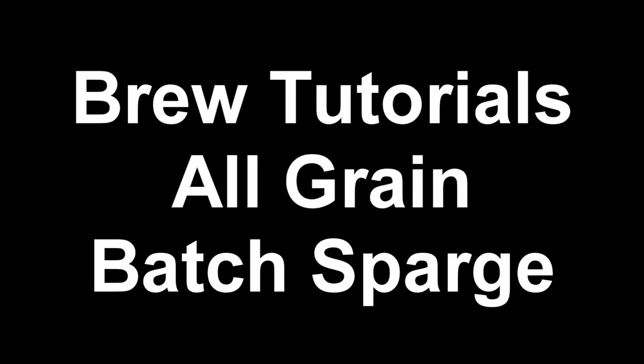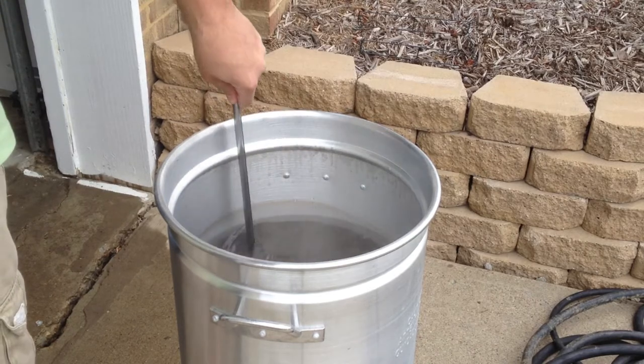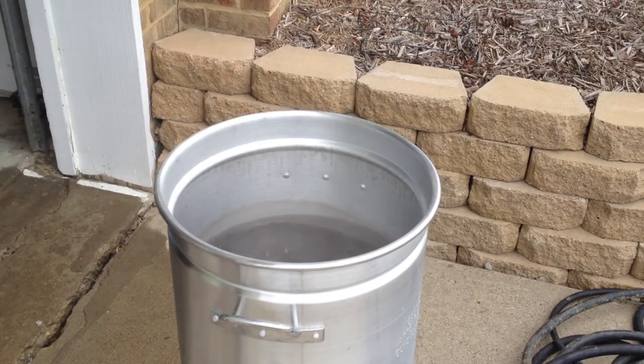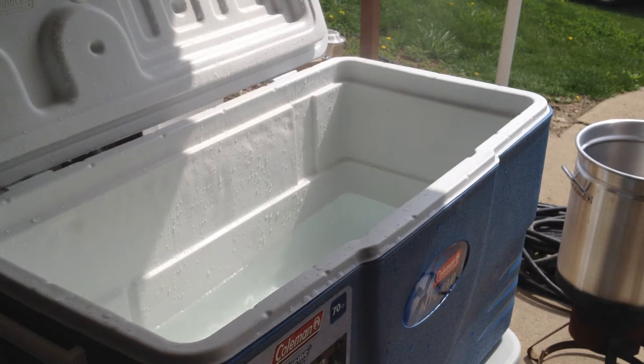Today we are going to do an all-grain batch sparge. We're heating up our water right now to put into the mash tun — this is the water for the mash. We're going to heat it up to around 170 degrees and throw it into the mash tun. I preheated the mash tun beforehand so that it holds temperature well, trying to get it to hold steady around 155 degrees, which is what we want our mash to end up at.